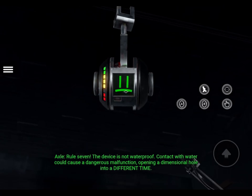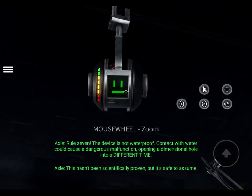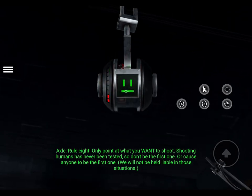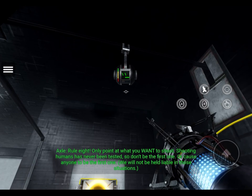Opening a dimensional hole into a different time. This hasn't been scientifically proven, but it's safe to assume. Rule 8: Only point at what you want to shoot. Shooting humans has never been tested, so don't be the first one. Or cause anyone to be the first one.